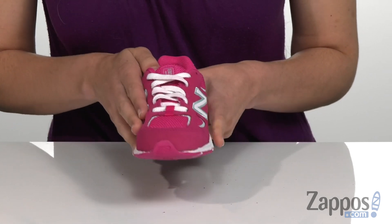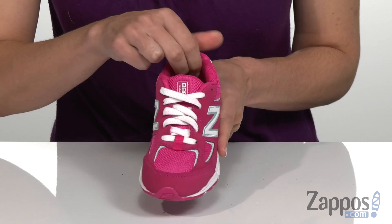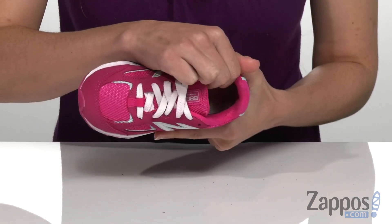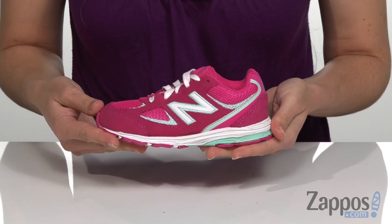It has a durable suede and mesh upper with centralized lacing in the front, a cushioned tongue and collar for extra comfort, a really soft breathable mesh lining, and a padded midsole that's going to provide extra support and stability.